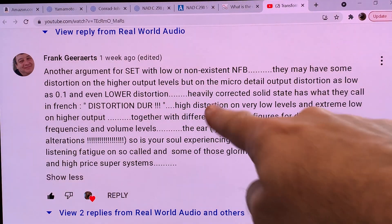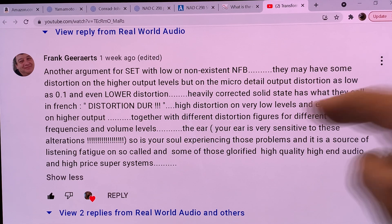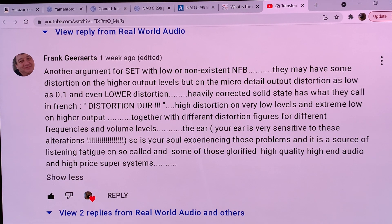Together with different distortion figures for different frequencies and volume levels: for single-ended triodes the distortion parameters are much more consistent across the frequency band, so you have correlation for low, middle, and high frequencies. For solid state amps they are scrambled — the lows and the highs have different distortion spectra — and the ear is very sensitive to these alterations.